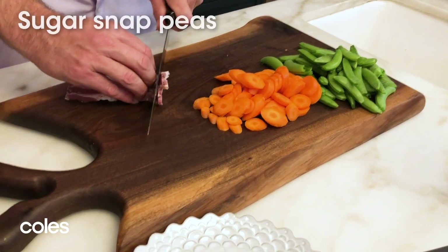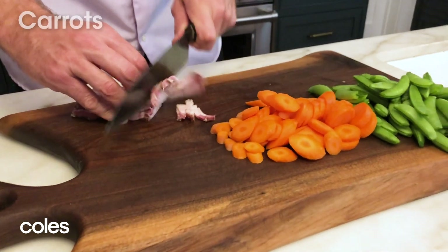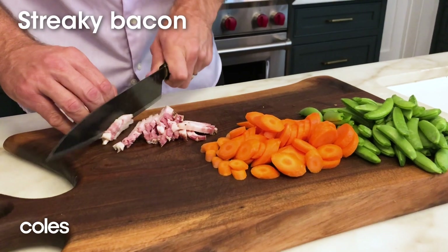Come with me. First of all, you have to prepare some peas. Slice a couple of carrots, and then just slice up a couple of pieces of bacon.